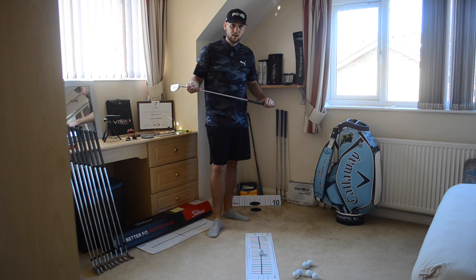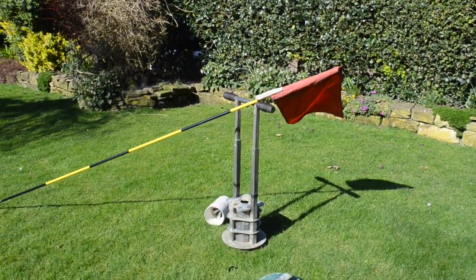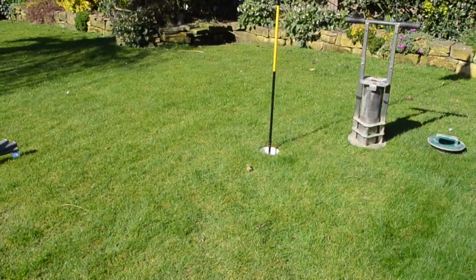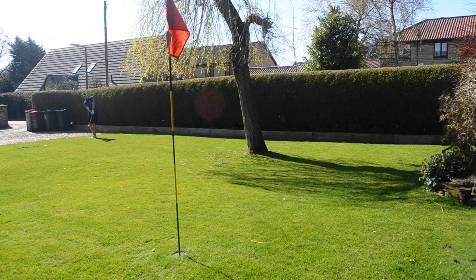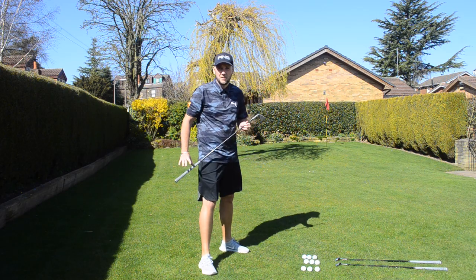We've got our indoor putting studio — let's have a look at what we've got outside. Here we have our chipping studio.